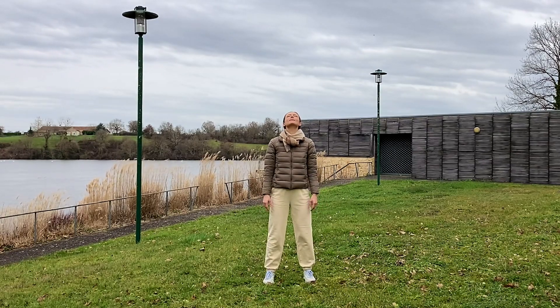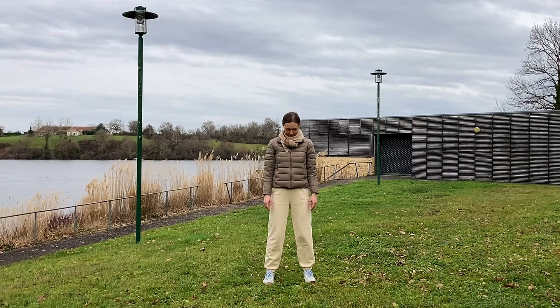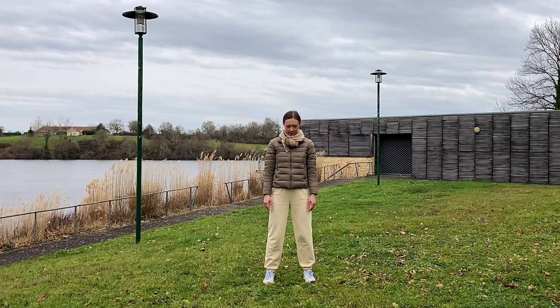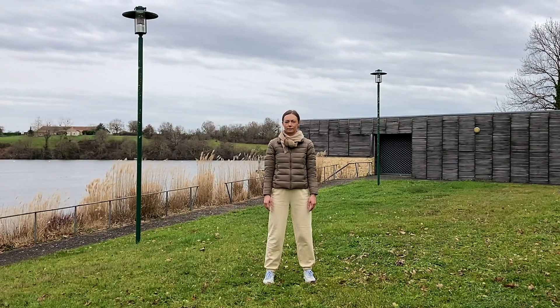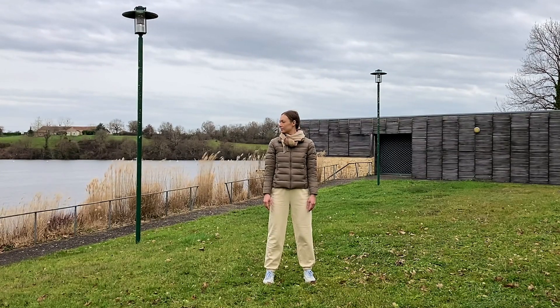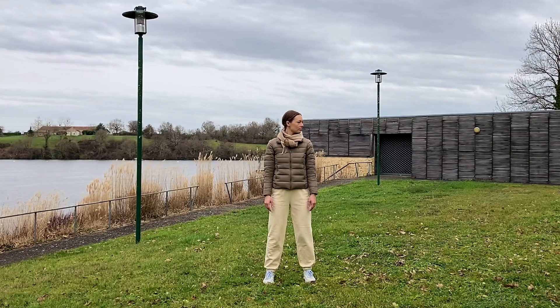We're going to start with the neck exercises. Inhale as you roll your head up, exhale as you look down. Stay relaxed in your body, allow the movement to be soft and natural. Then turn to the side. Continue to breathe in and out through your nose. One more time on each side.